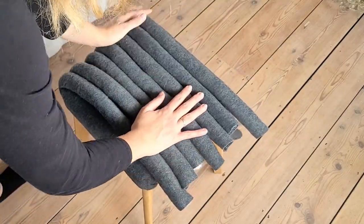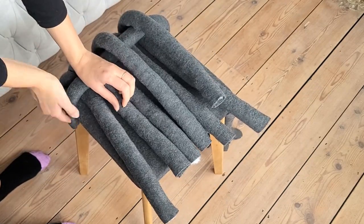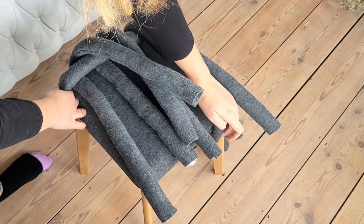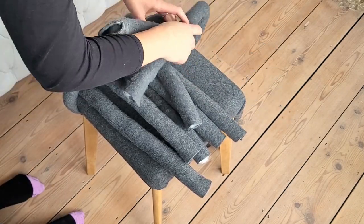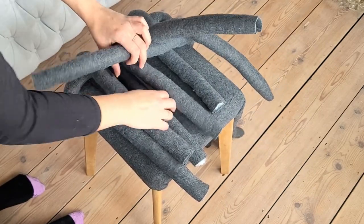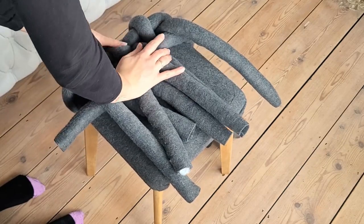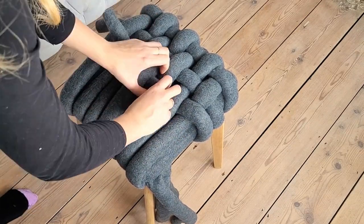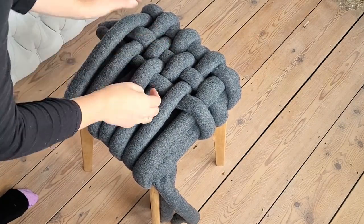With my other seven pipes I'm attaching them the same way to the adjacent edge. Now let's create the woven pattern. I pull all seven pipes from one side over the top to the other side. Then I take one pipe from the other end and go alternately above and under over the other pipes, reaching the other end and stapling it. Because it was quite hard to control all these pipes, I kept only seven loose pipes which I was pulling through the ones already attached to the stool.